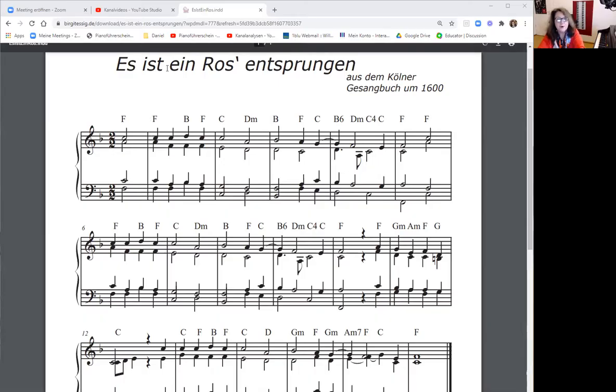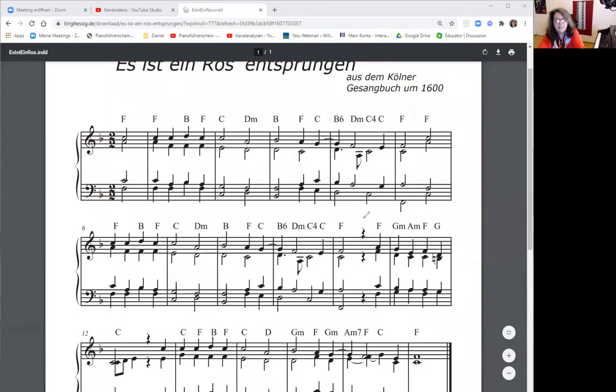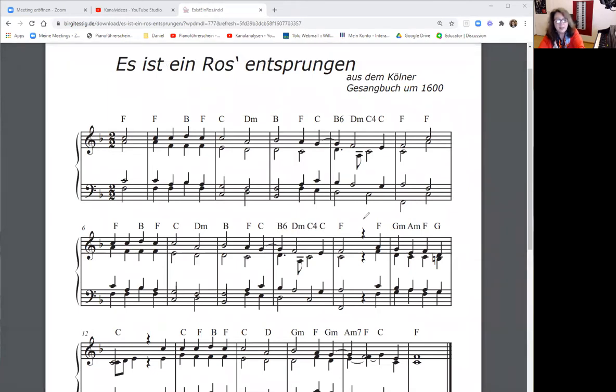In this first part of the tutorial, we play the piece up to bar 10, up to the pause. In the second part of another tutorial, we will then play the second part. The piece is in 2-Halbe-Takt, which means the basic beat is the half note, but for simplicity you can also count in quarter notes.